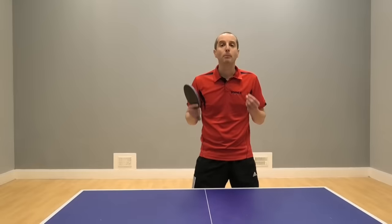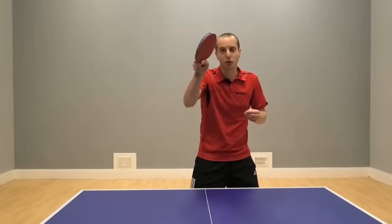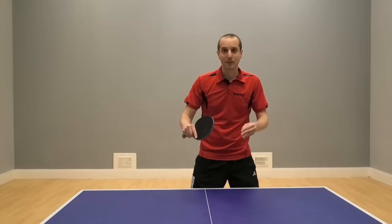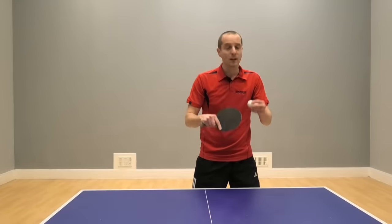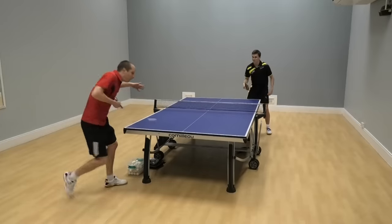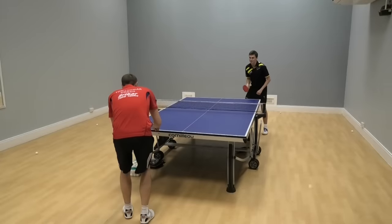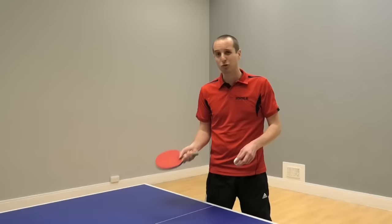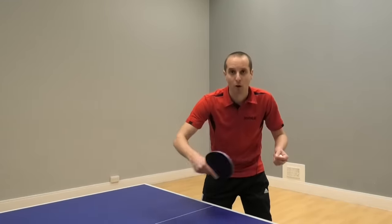I keep talking about using positive strokes — whether that's positive pushes, positive drives, or positive topspins — and this is essential. If you try to return side spin serves a little bit too tentatively, where you just kind of prod at the ball, the side spin on the serve will make the ball shoot off your bat and that's when you'll lose control. So you might be trying to push or drive but if it's too soft you're not going to control the side spin part of the serve. This prodding just doesn't work — you have to play a stroke, it has to be something more positive.